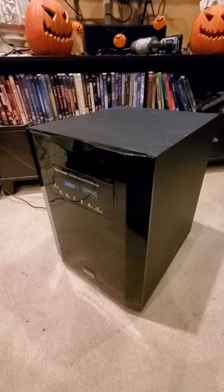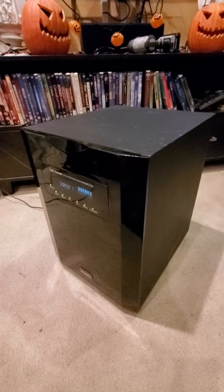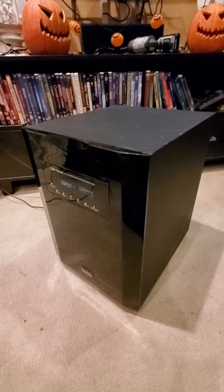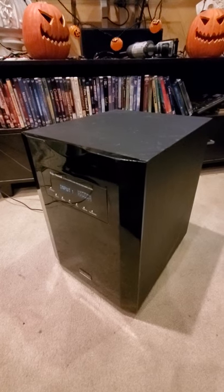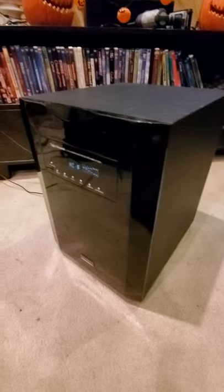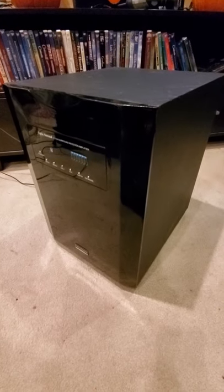Out of ten, I'd probably give it about a six. The sound is pretty good, the bass is smooth, and for the price it's decent. Don't forget to subscribe to my channel, and thanks for watching.